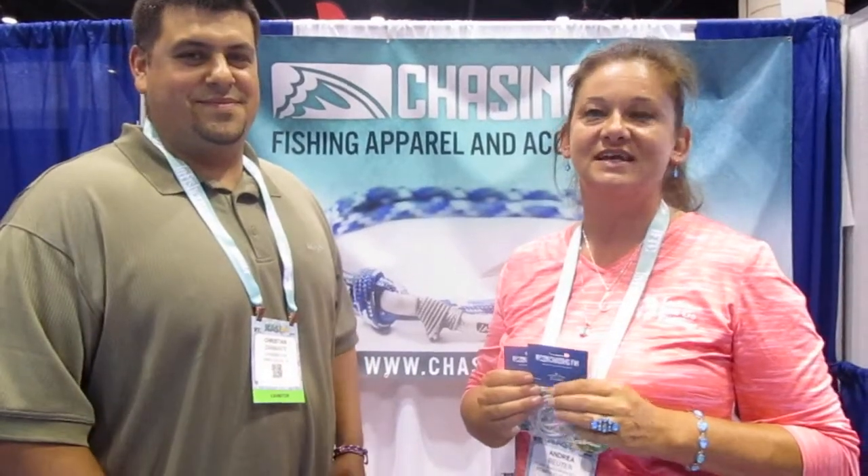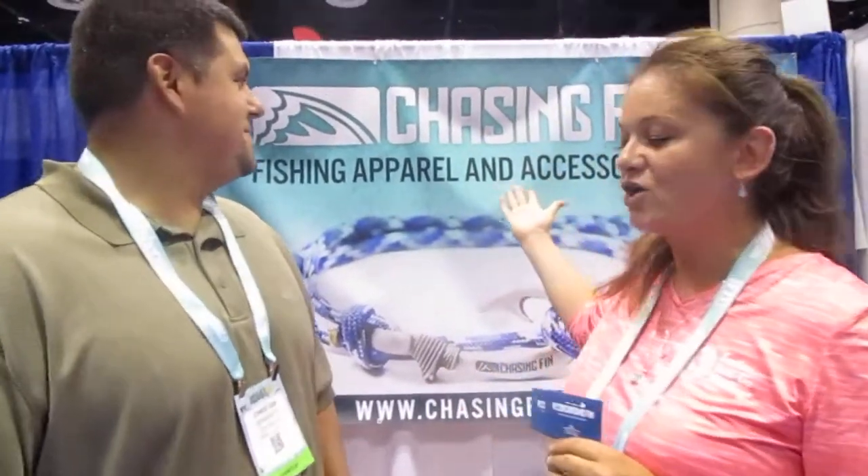Welcome to iCast 2016. We are at the Chasing Fins store with Christian. He makes this beautiful jewelry and he's going to tell us more about it and show you how to tie it.